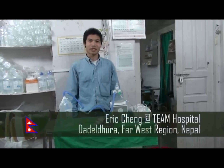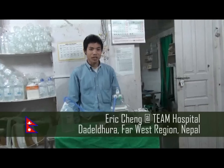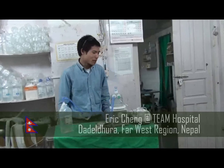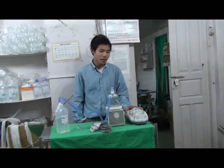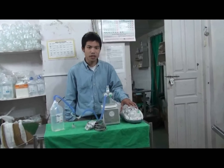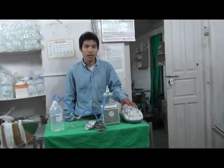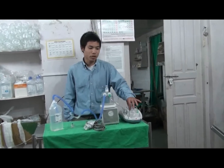Welcome to Team Hospital in Datadera, Far West Region, Nepal. Here we are demonstrating a bubble CPAP system that we've set up here. We're using a nebulizer because oxygen is very hard to get to in this place, and also it reduces the risk of ROP in the premature babies.